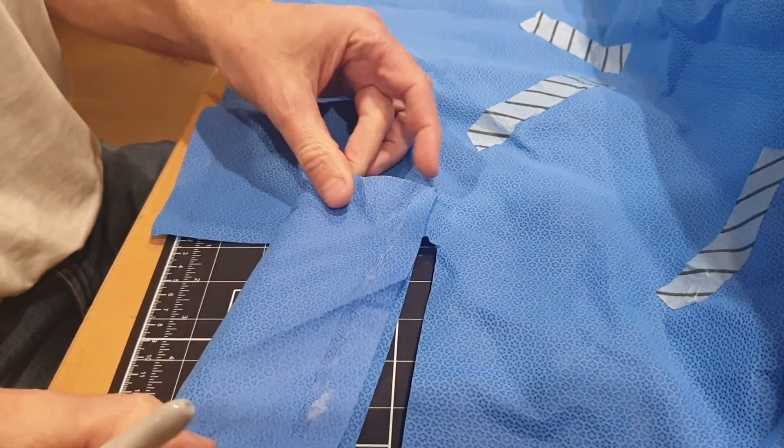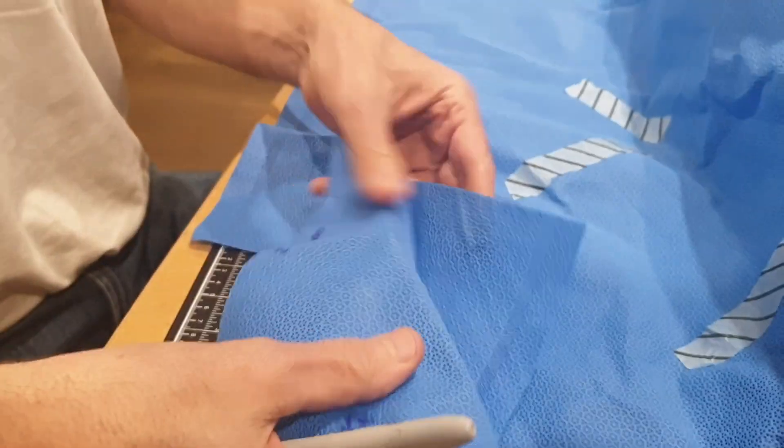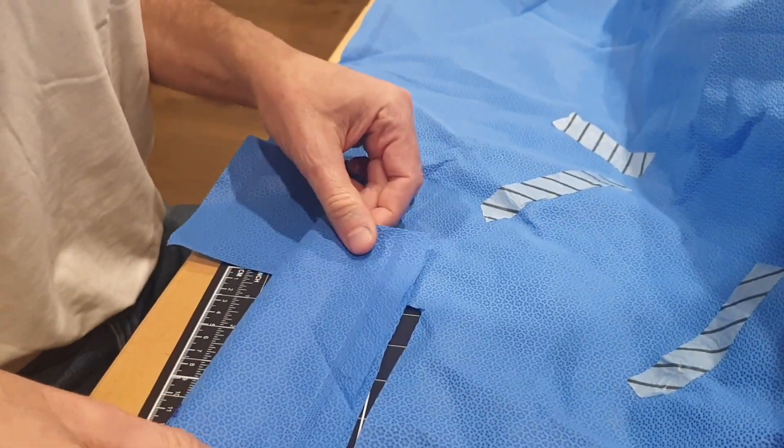Fold the material in half lengthways and then make a hole in both three corners, ideally with a hole punch.